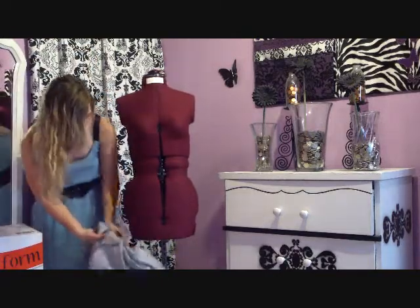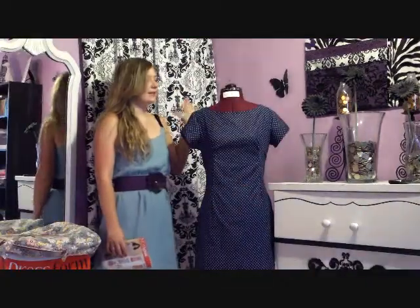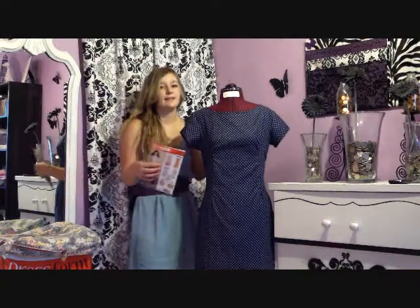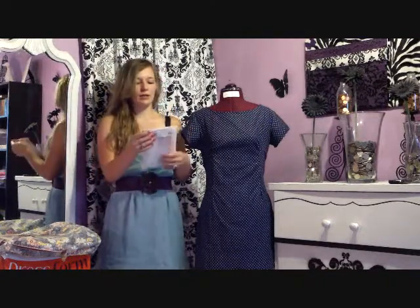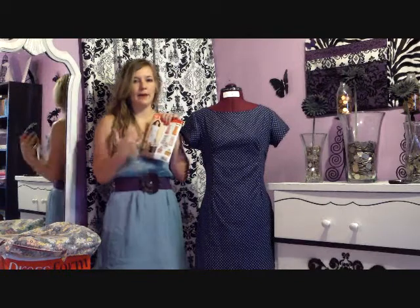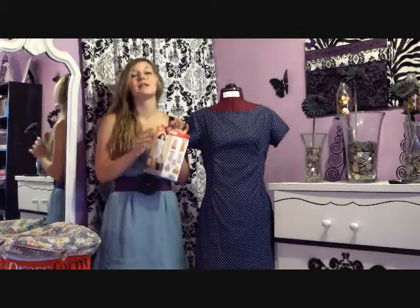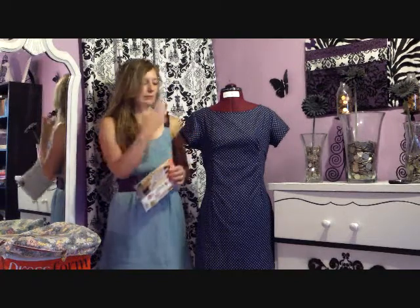The dress I had on her originally is actually the first dress I ever made. I think it looks better on me than it does on the mannequin. I made this dress using this pattern, which is the New Look number 6095, and it is an easy pattern. That's why I picked it because I really needed something super easy to start with since I've never made dresses before. It turned out pretty good — I didn't have too many problems with it. The most problems I had were because I didn't understand what all the terms meant. So if you've never used a pattern before, I recommend going on YouTube and looking up a video on how to use a pattern.